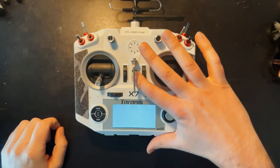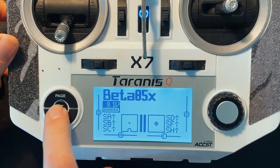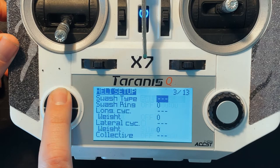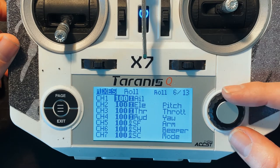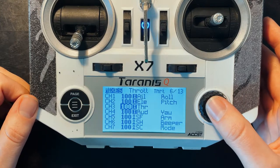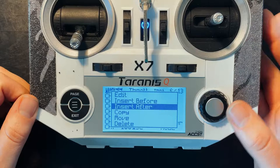First thing we want to do: turn the controller on. We're going to go into the menu — make sure you have selected the right model — and go to page six, which has the mixes. On the mixes page you're going to scroll down to your throttle channel, hold down on it, and select insert after.